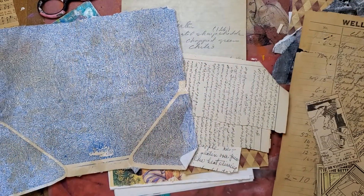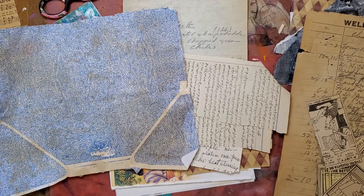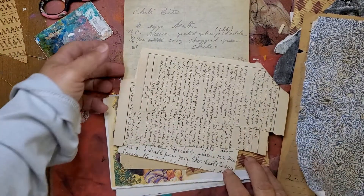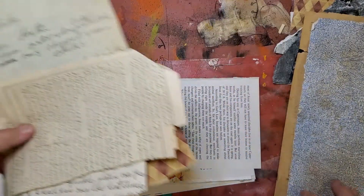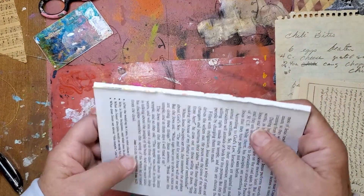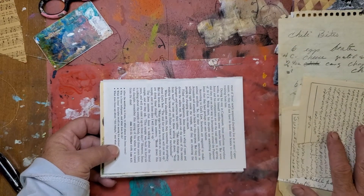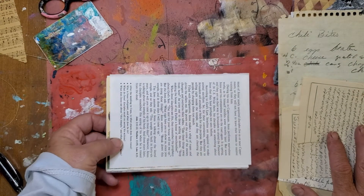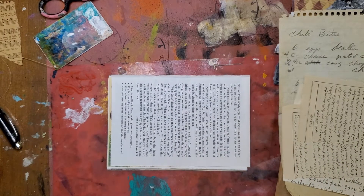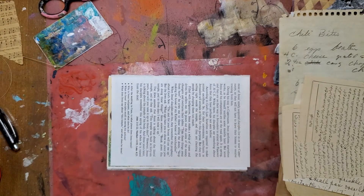I watched — dagnabbit, I should have wrote her name down. It really upsets me. I'll tag it on this video. I don't know that she has a YouTube channel — she's on Instagram. She had the cutest little pockets that she showed, so I thought I would do my version of them. It gave me an idea. Probably completely not like hers, but that's the joy of it. You get inspiration from somebody you see, and then you go on to do your own thing. So I thought I would do some of those pockets and get my stash built up.